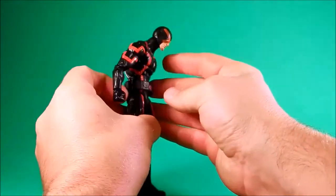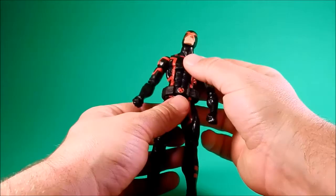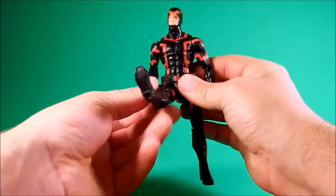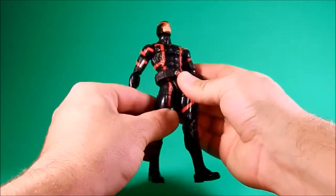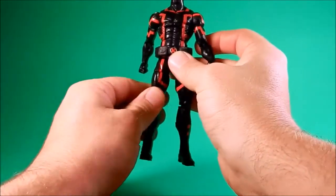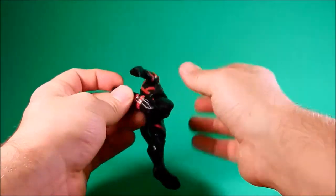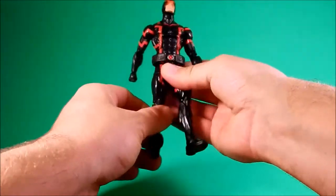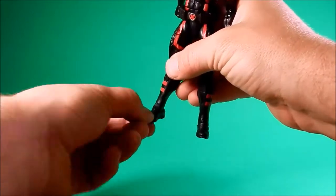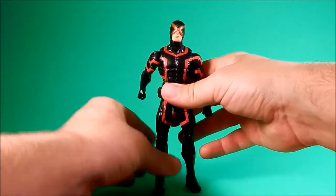Hinged torso — pretty good forward, not bad back. Waist, hinge and swivel hips, out. You've got a swivel thigh, double hinge knees, a hinge on the ankle, and then rotation at the end of the foot for the kick-ass rocker action.